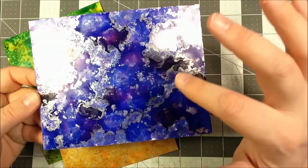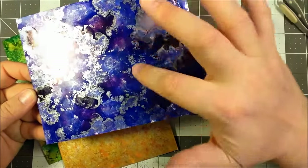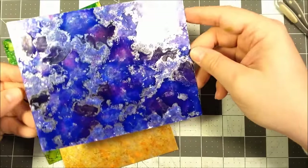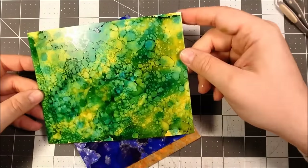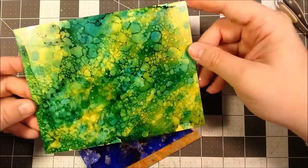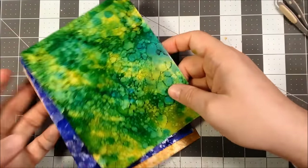You can definitely see here where that silver metallic got pushed to the edges and made those rivers defined with the metallics — that just looks awesome. And then this last one is more like what we just did, where I used the spray bottle and sprayed some alcohol directly on it to give it that broken-up kind of pattern. This is the one I'm going to use to make a card.